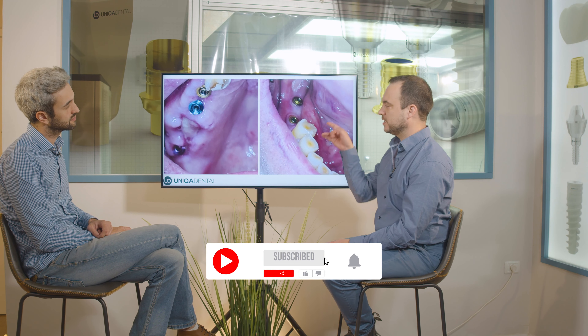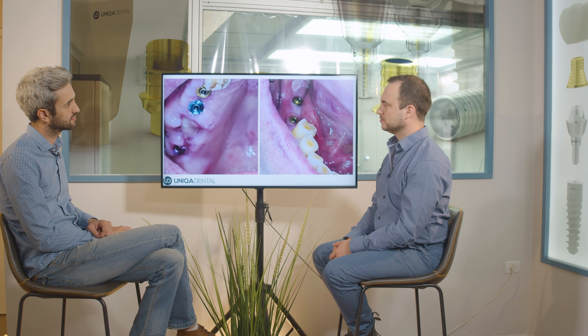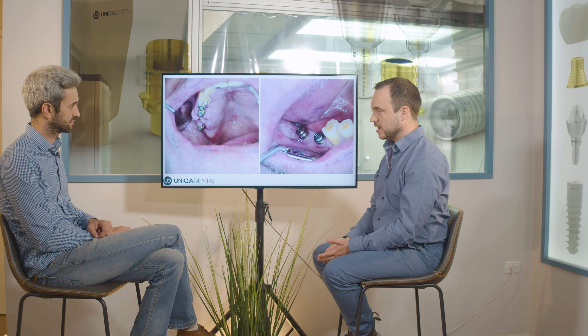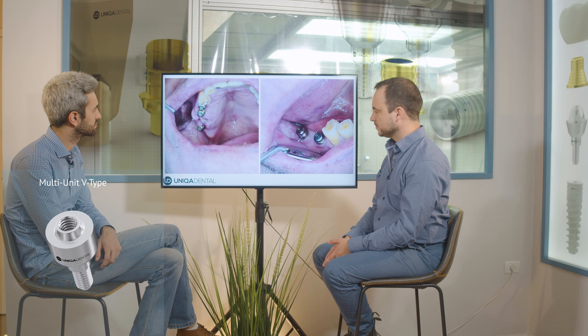On the lower jaw we have two regular multi-units. On all the implants we needed to make new crowns, so we first removed the bridge, placed multi-units, and let the area heal a little bit with healing caps on both upper and lower jaw.